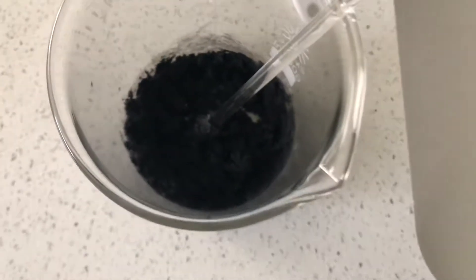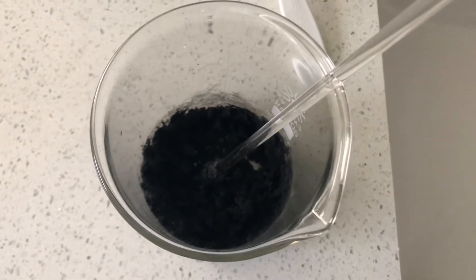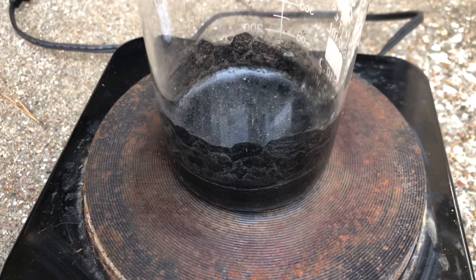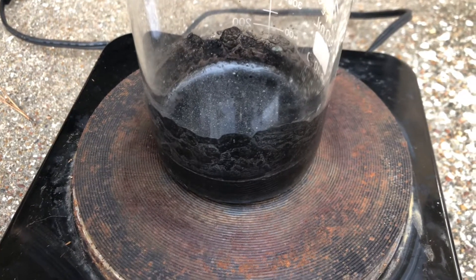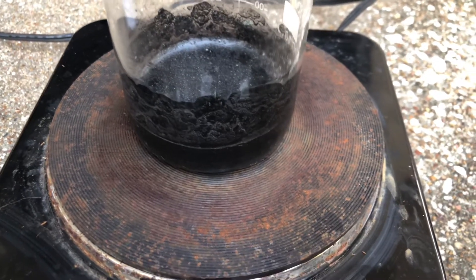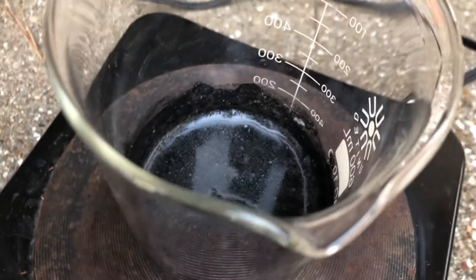Once you have it mixed well, you're gonna add two more tablespoons of water and then mix that. I added the two additional tablespoons of water into the mix and mixed it up, and now I put it over a stove and you're gonna wait for small bubbles to form.